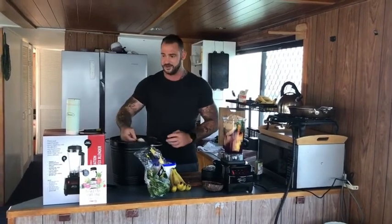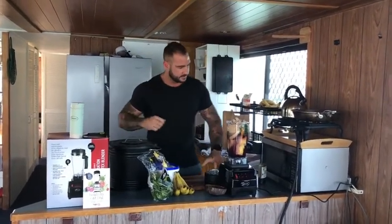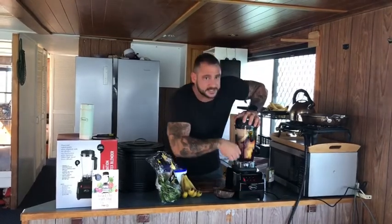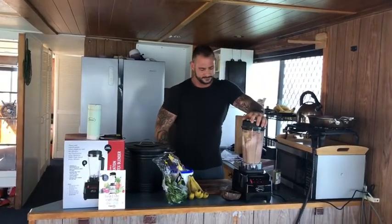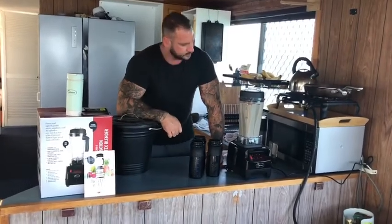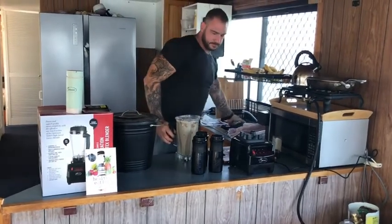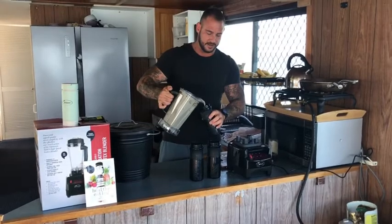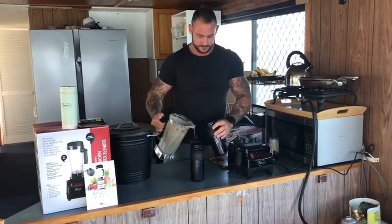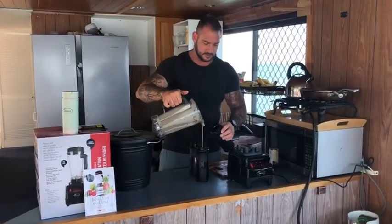Now we're getting to the brim, which I knew we would. But I tend to nail this every time. We throw the lid on, hit fast and let it do it. Let's see how that turned out — should be almost perfectly three of these blender cups. No issues with pouring, and this is going to turn out perfectly.